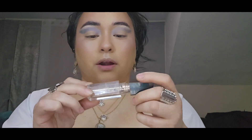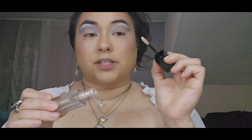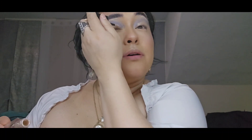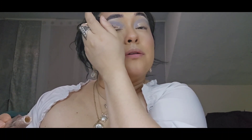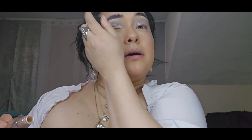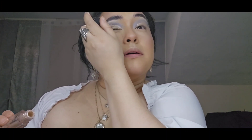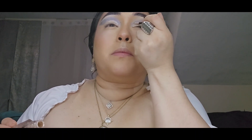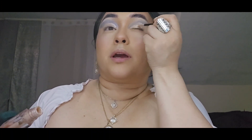Now we're going to go in with our Studio Makeup Cream Eyeshadow. With the same applicator, we're just going to cut that crease shape all over again.